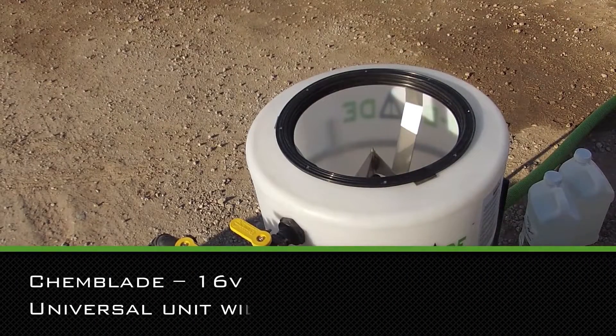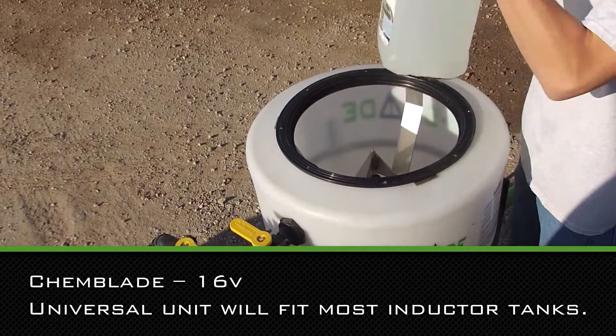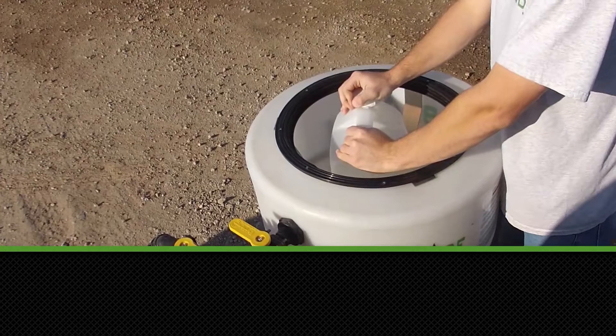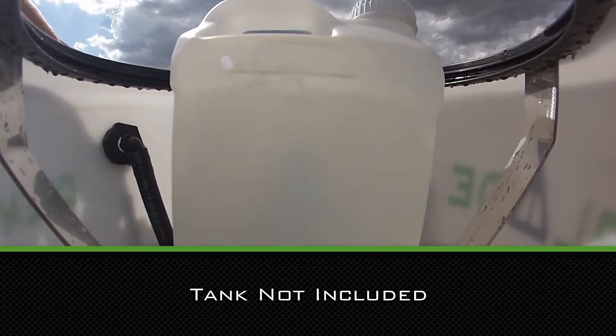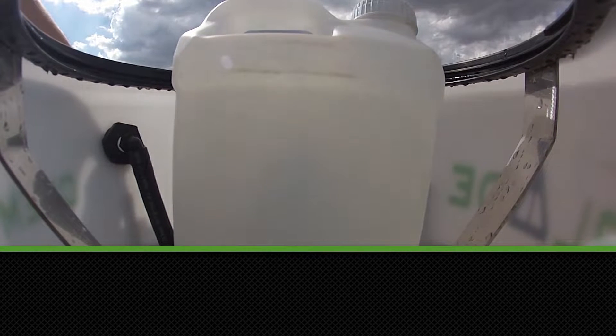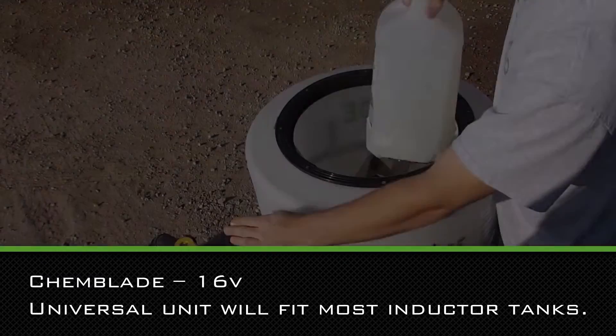Are you still taking the caps and foil seals off your chemical jugs? ChemBlade will safely open and rinse your chemical jugs and bags, emptying a two and a half gallon jug in mere seconds. The pressurized rotary rinse thoroughly cleans the container, not leaving behind any chemical that other systems of pouring and rinsing do.